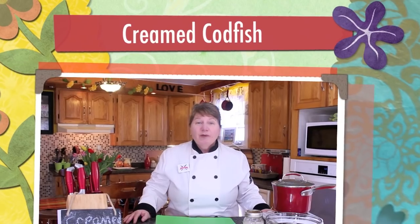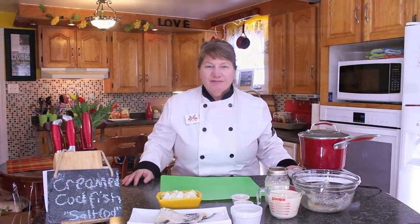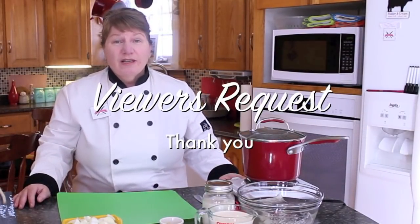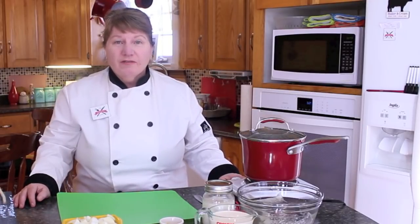Hi, welcome to Barnetta's Kitchen and thank you for joining us. What I'm going to be making for you today is creamed codfish. I'm excited to do this recipe today because this is not only a viewer's request, it's actually the viewer's recipe.